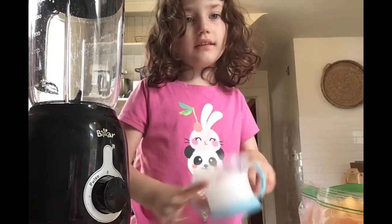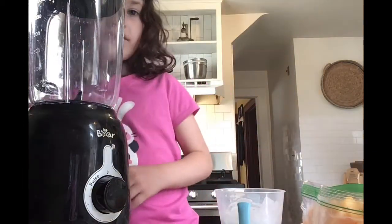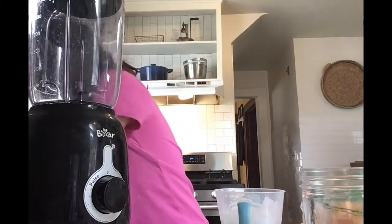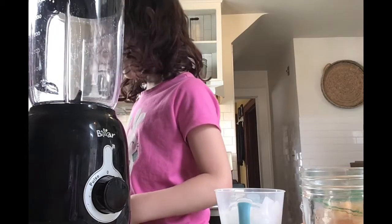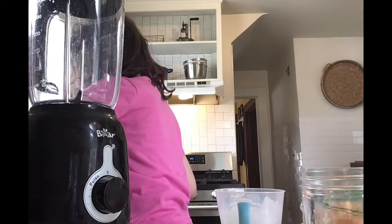And some crushed ice. Let's get the spoon out. You need to switch 50-50 spoons around for it to be easier.